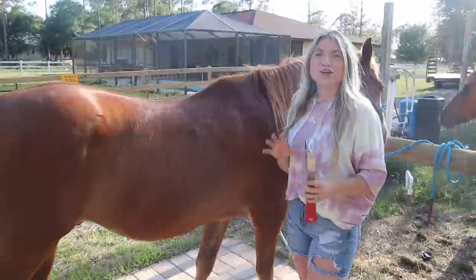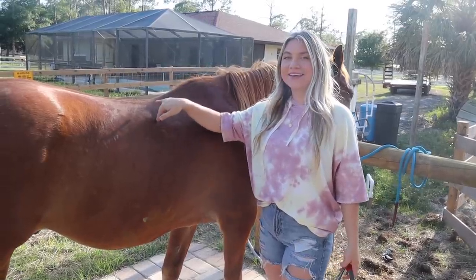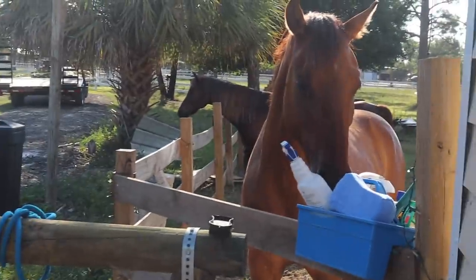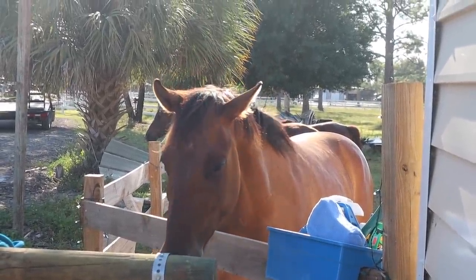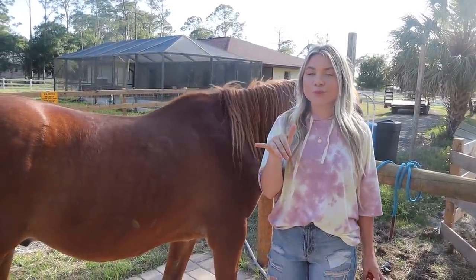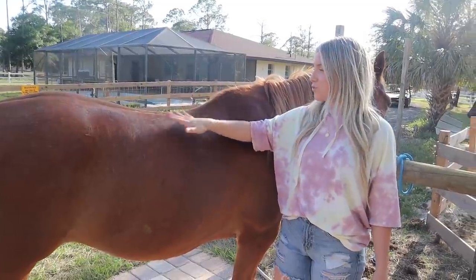Are you excited? He doesn't look very thrilled. So we had this debate in one of my previous makeovers: do you guys bathe and then dry groom, or do you dry groom and then bathe? I'm super curious what you guys do. I just logically think that I need to dry groom first and then bathe, so that's what we're going to do.